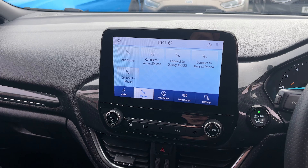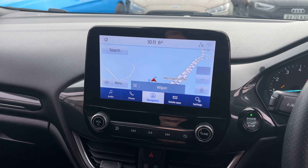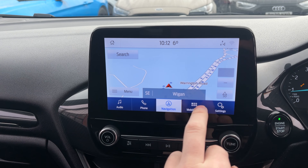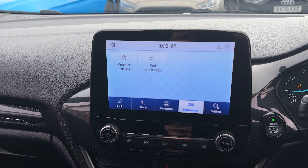Coming through to the phone you've got full Bluetooth connectivity, and then through to the navigation — it's a lovely screen and very easy to use and efficient with the touchscreen. Through to mobile apps, when you plug your phone in that will load up Apple CarPlay.